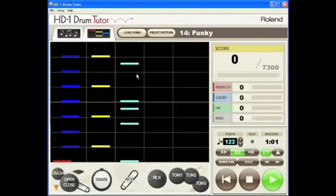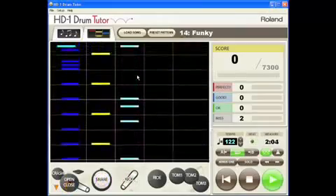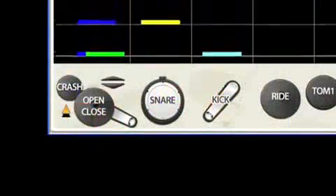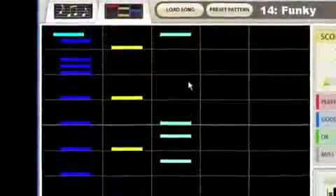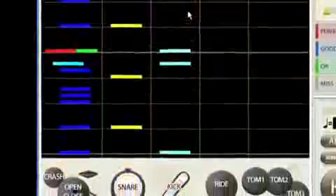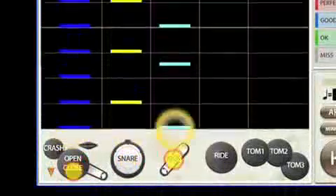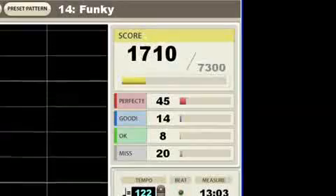In the game screen, Drum Tutor uses a familiar gaming interface to show you what and when to play. Play along as the pad icons at the bottom light up showing you which drums to play. Falling colored bars show you when to play when they reach the bottom. Play the correct pads in time and the bars explode in a flash of light. The score area shows you how well you are playing by rating your timing and accuracy.